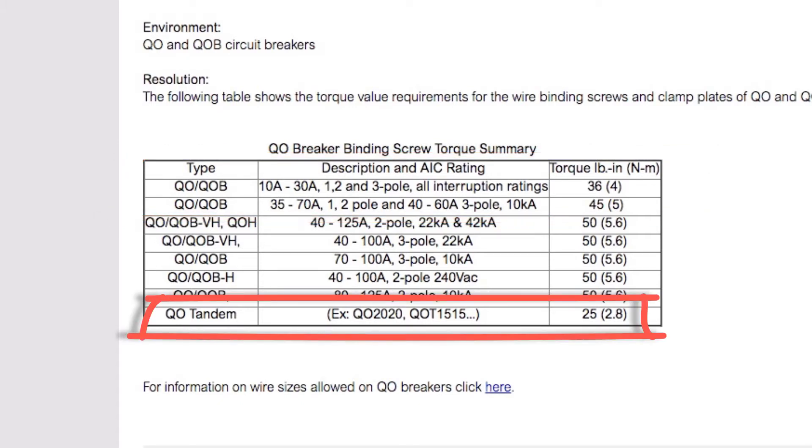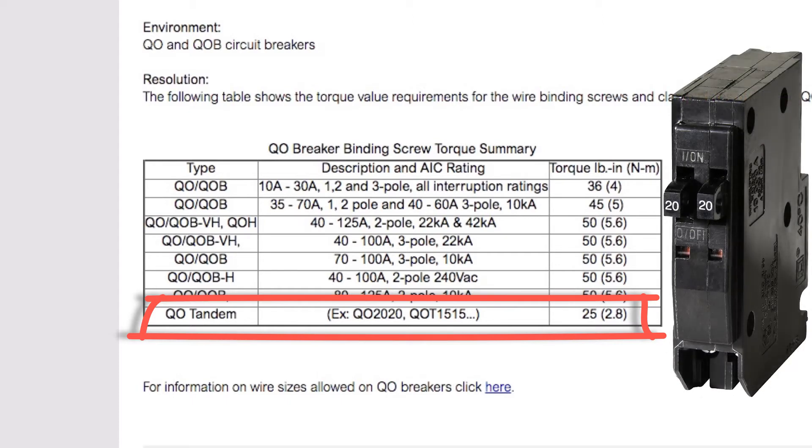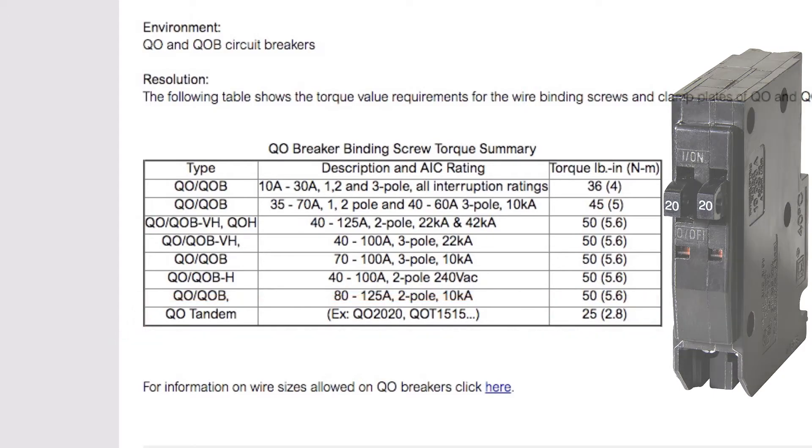You can also see listed in that same table the spec for tandem or twin breakers, which you might put in a panel to make room for a solar breaker. That spec is only 25 inch-pounds of torque for those terminals.